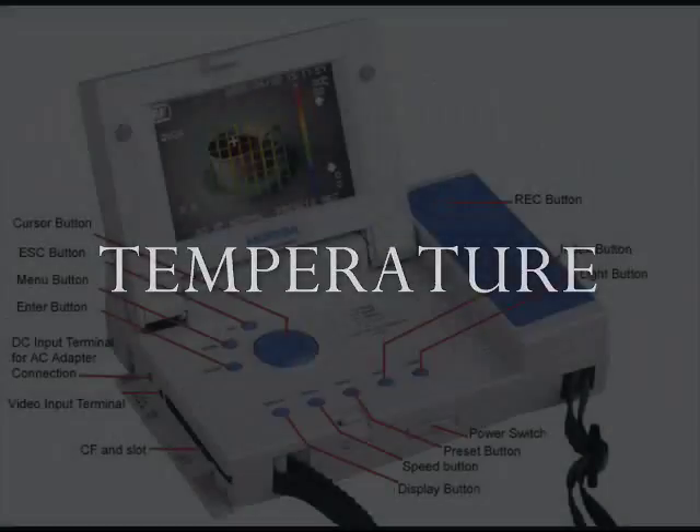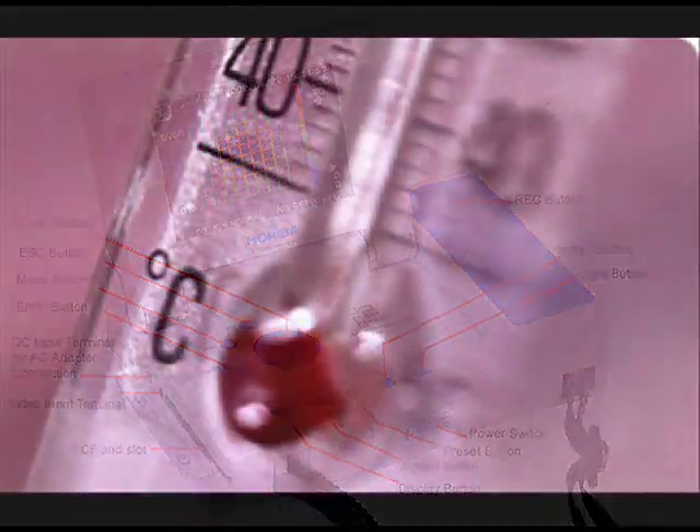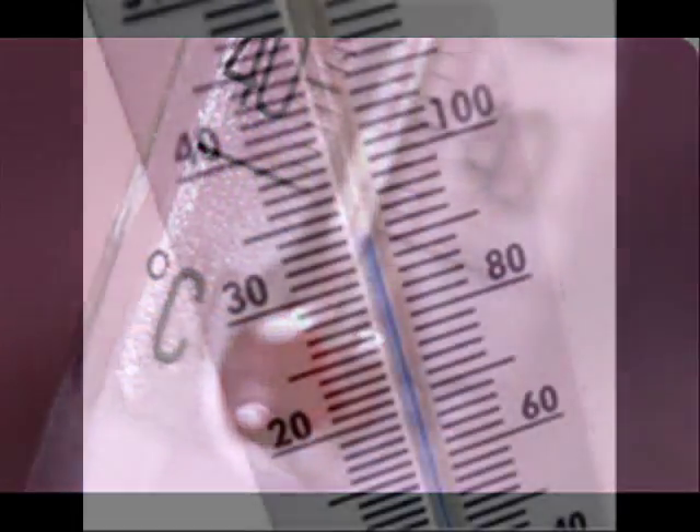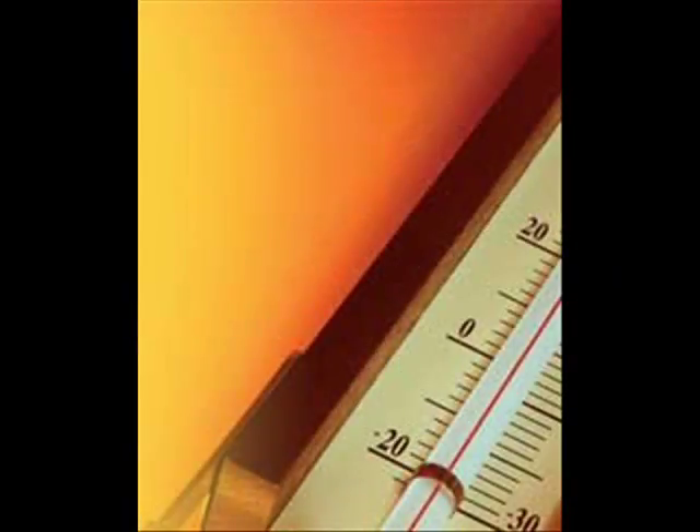Temperature. Ideally, you want a thermometer that can log data — one that can be left somewhere for five minutes and will tell you the top and bottom temperatures during that period. You need to find the normal temperature of the rooms you're going into, ideally the night before as well as the night you are investigating, and hope that weather conditions will be similar on both nights.